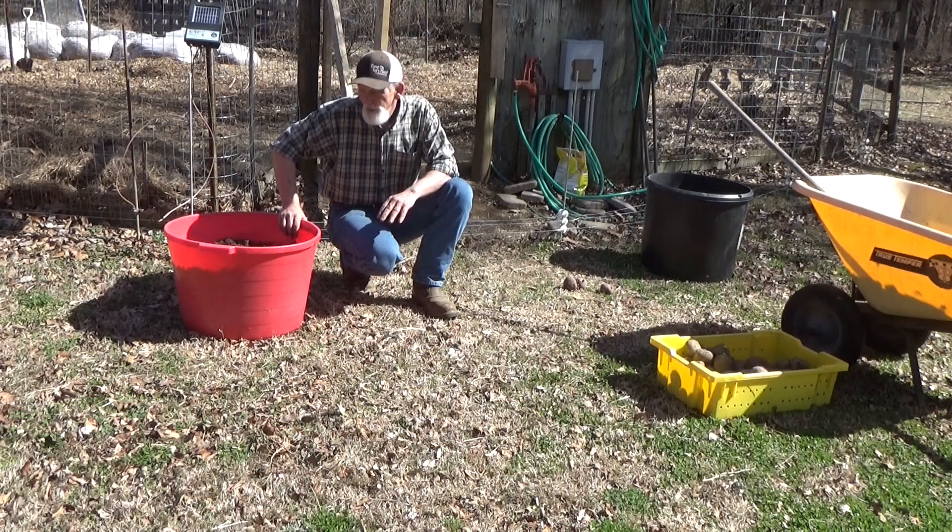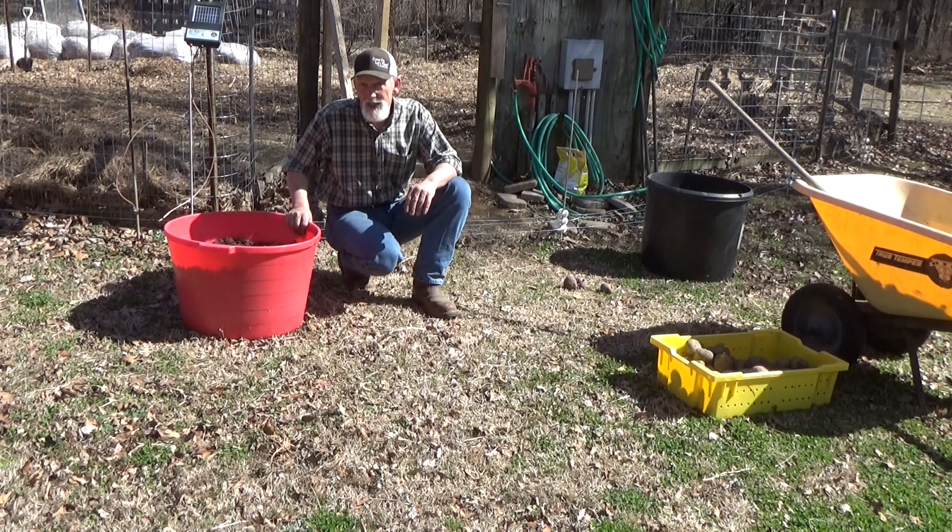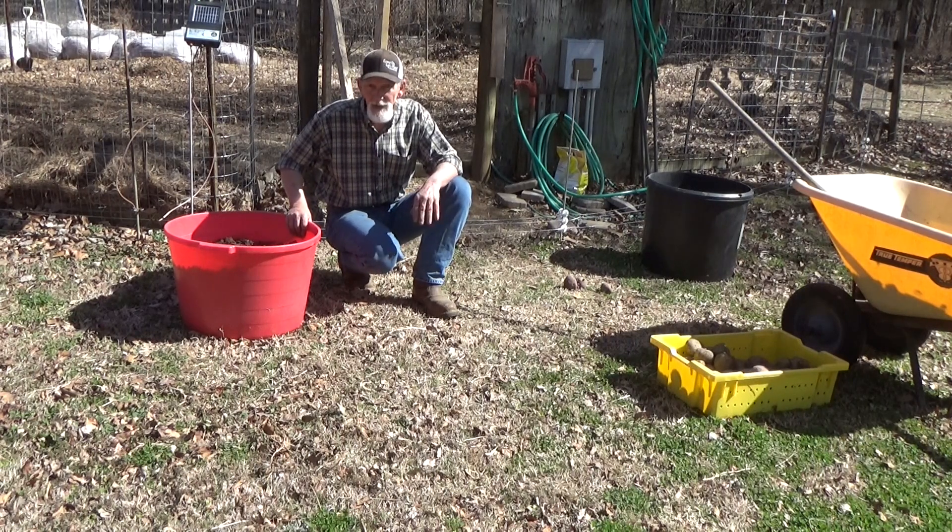I ran across these big tubs — this had cattle feed in it. If you know anybody that's got cows, they probably have a bunch of these laying around and they're trying to get rid of them. First, in this container I'm gonna plant just like roost stout — I'm gonna put the potatoes on top but add a little bit of potting soil on top to give it a little boost.